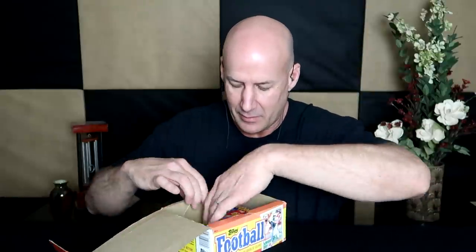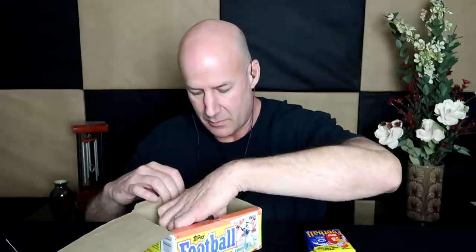Hey everybody, what's going on? I hope you're all doing very well. Today I was just going to do a fun video — another highly requested video. Good old football cards. I've had a ton of requests to open up the rest of these packs, and it's always a lot of fun for me to do. I've got, I think, nine packs left.